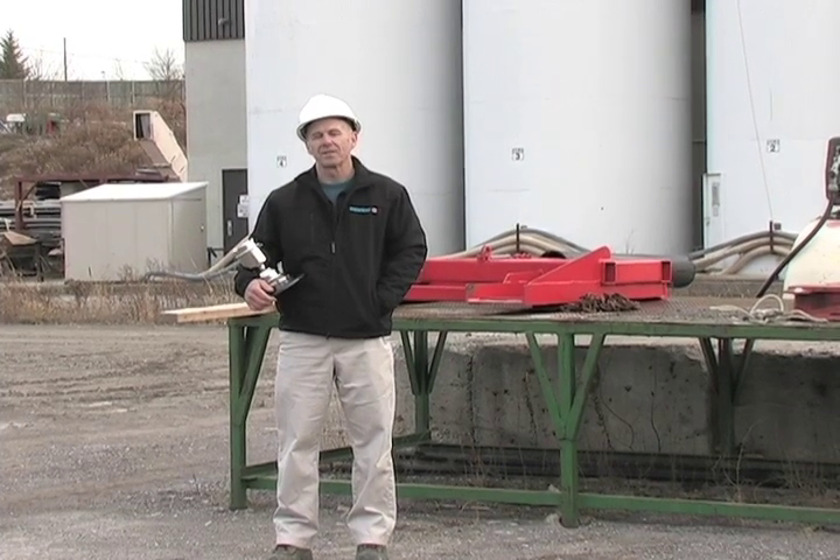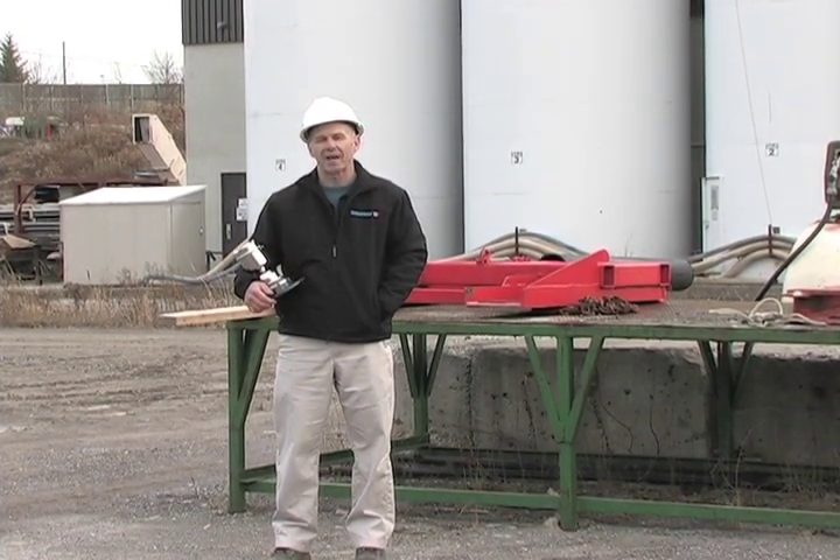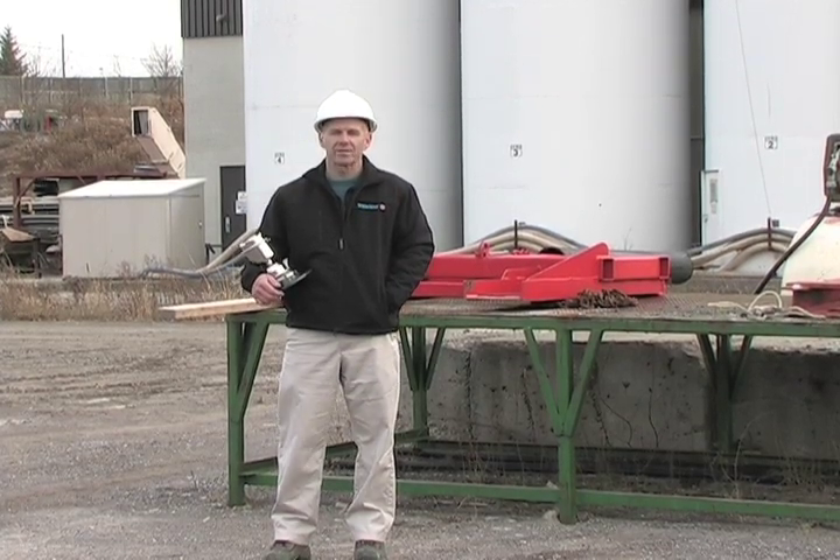Continually monitoring the bulk solids inventory in your silos shouldn't be a difficult or time consuming task. Hi, I'm Tim Little, Product Manager for Radar at Siemens.